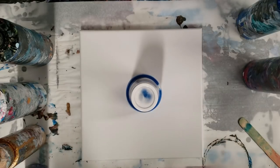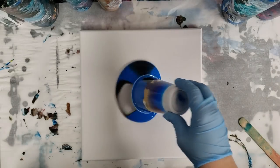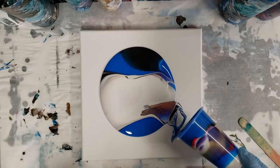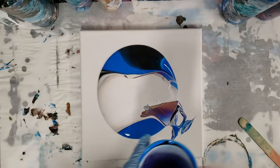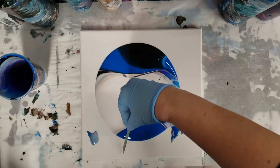We'll take the cup off, do our lines, and go from there. Okay, here we go — this is the stage now where we're going to go ahead and do our lines.